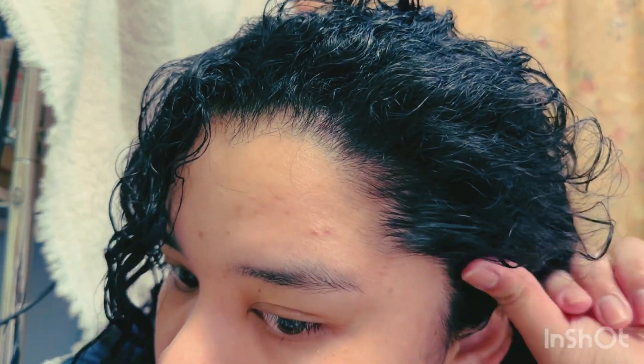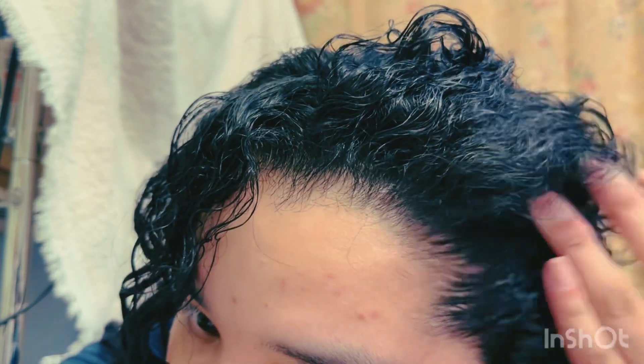I tend to like my hair behind my ear, not in front of my face.